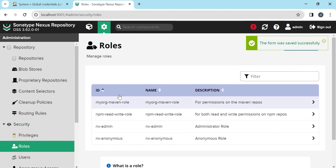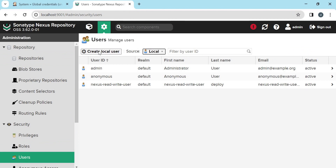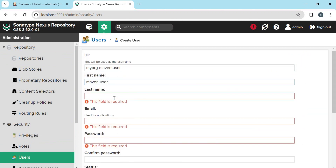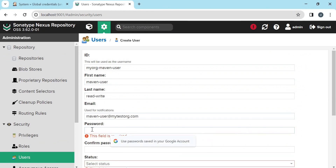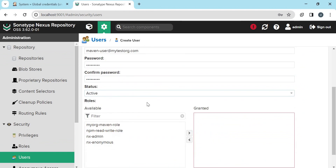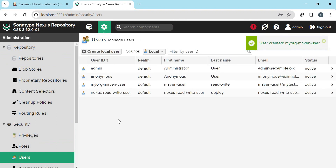Let us create a new user and assign this role to that user. Provide all the required details, then provide the password for this user. Set the status to Active, and select the role which we created. So now the user is created and has read and write permissions on the repositories we created.